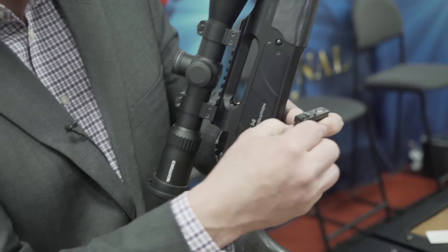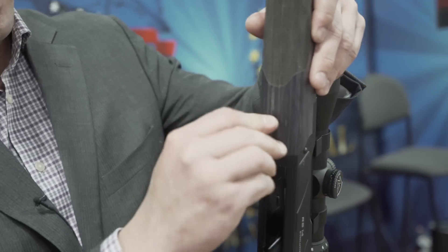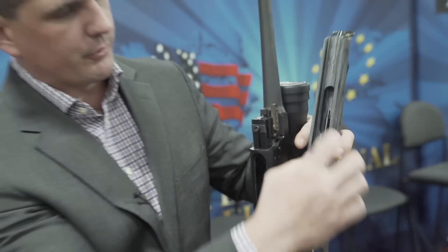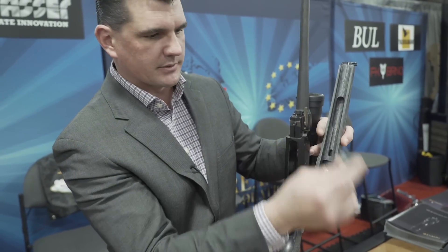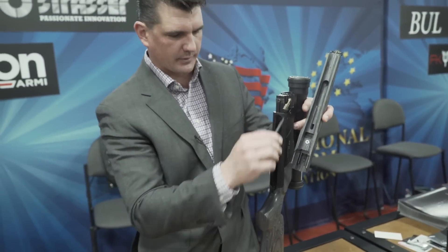All the tools are stored in the gun to disassemble it. This is the Allen key for the forend — a full turn and the forend is removed. This is your barrel takedown tool. Pull the lever and the barrel comes off. It's that simple.